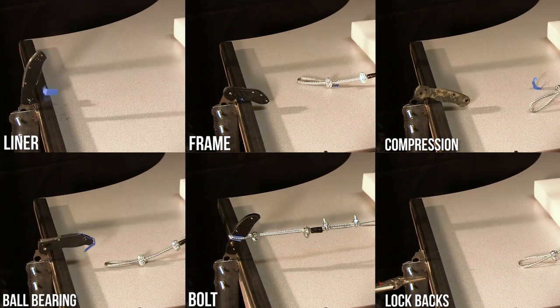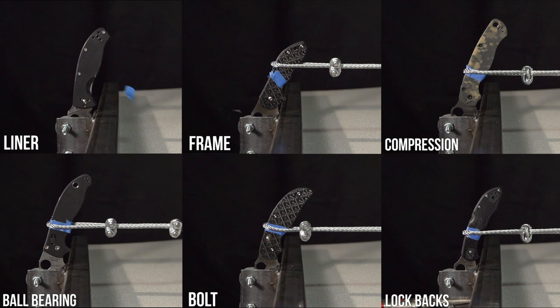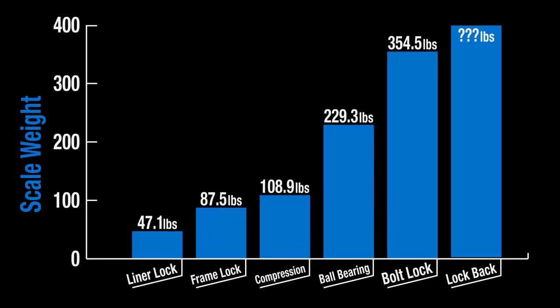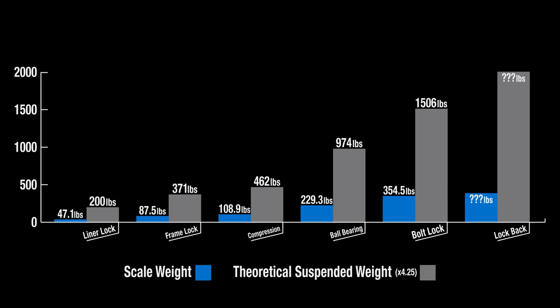Does that mean it's the strongest? Let's take one last look at all of the tests running at the same time. Here are the overall results side by side, and as promised, here's the multiplier showing what those results might have looked like using the more static hanging weights with the original gravity rig. I tried my best, but as I said earlier, it's not a perfect test — it was pretty cool though. Feel free to discuss the results in the comment section and check out Blade HQ's huge selection of these lock types and much more. Thanks for watching.